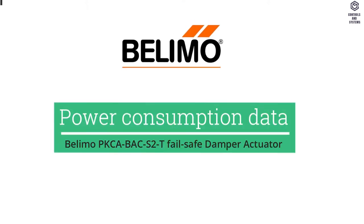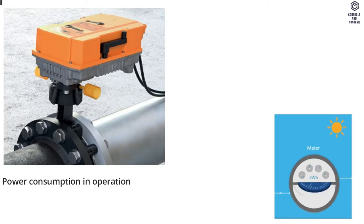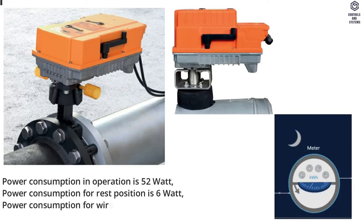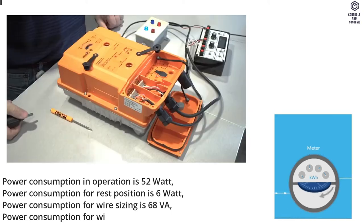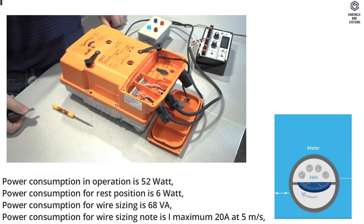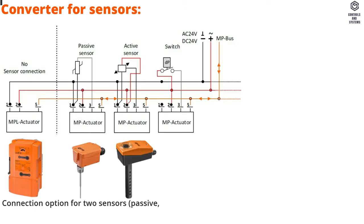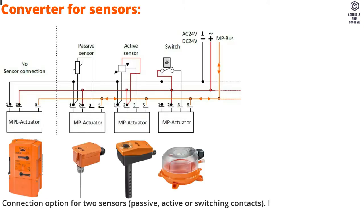Power Consumption Data: Power consumption in operation is 52 Watt. Power consumption for rest position is 6 Watt. Power consumption for wire sizing is 68 VA. Converter for sensors: connection option for two sensors — passive, active, or switching contacts.